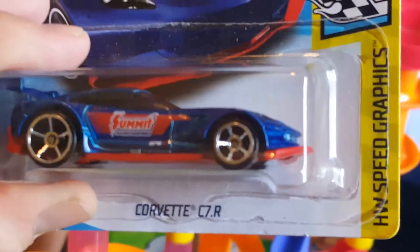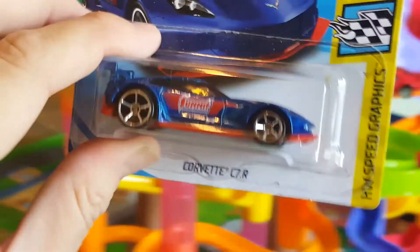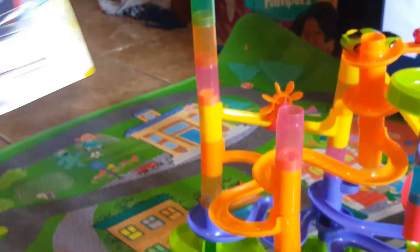Now let's go with the last one. Here we got a Corvette C7R — very cool! I like that color, blue with a little bit of red. It says Summit. Noah, let me open it for you, buddy.